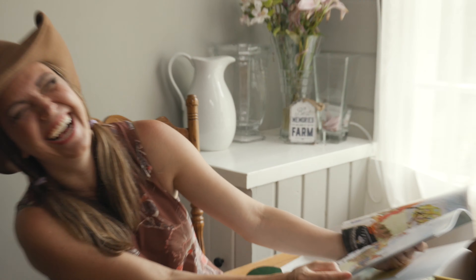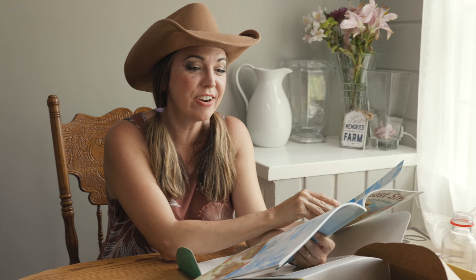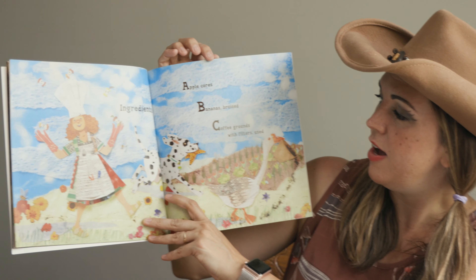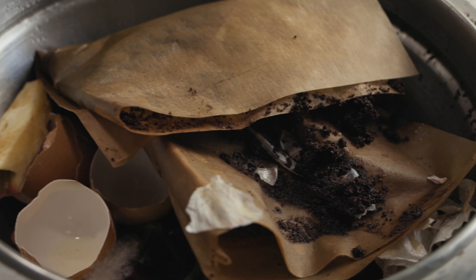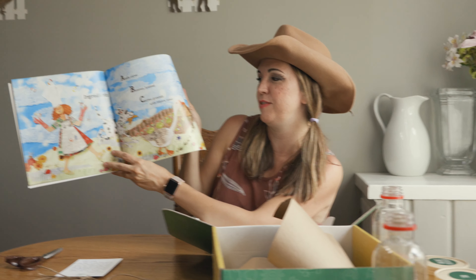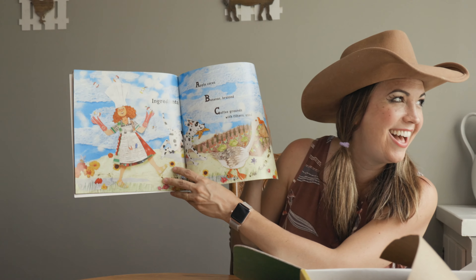Ew. Don't eat it! Ingredients: apple cores, bananas bruised, coffee grounds with filters used. You guys see me and Dad putting our coffee filters in the compost, right? Look, he's got a little filter. I wonder if he gets his Chemex filters from Intelligentsia like we do.